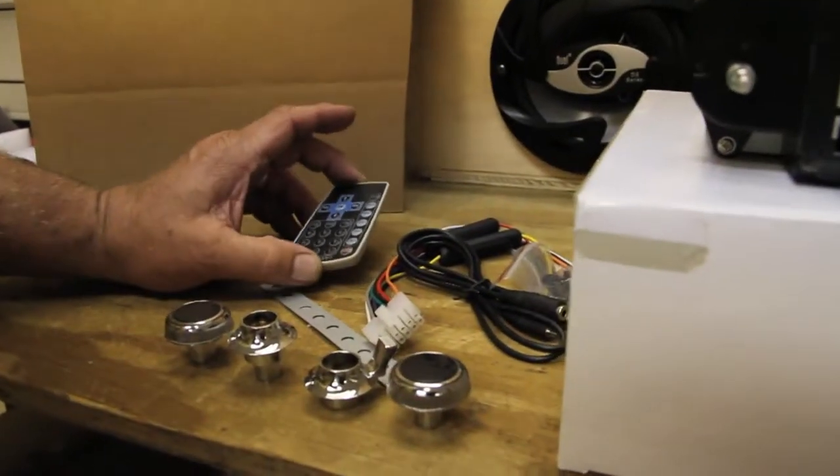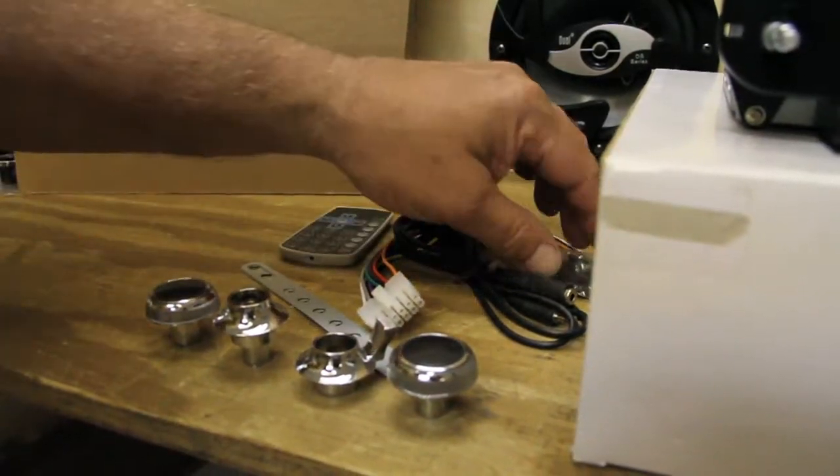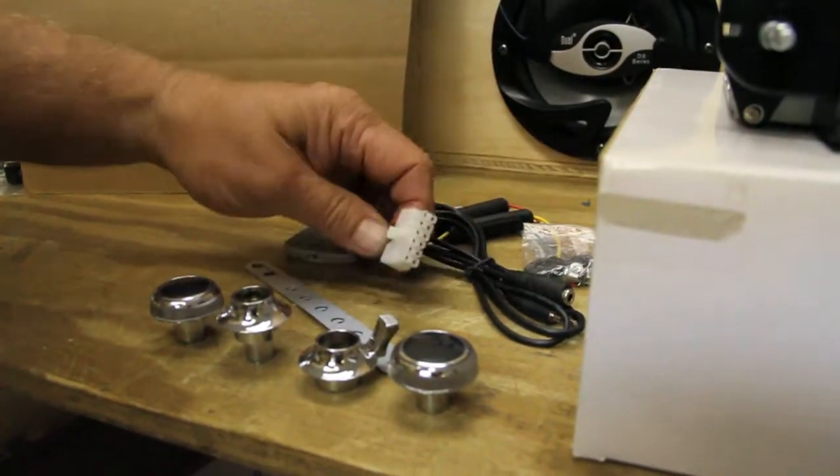It comes with a remote to operate your iPod and MP3 player, your brackets for installation along with a pack of screws, and your wiring harness.